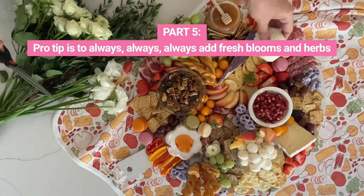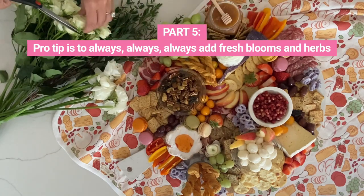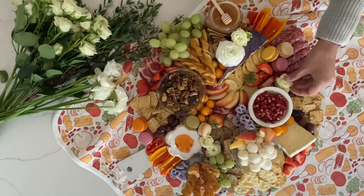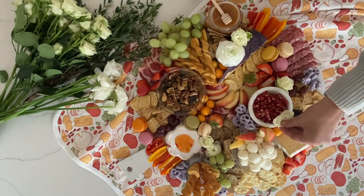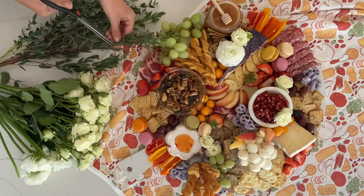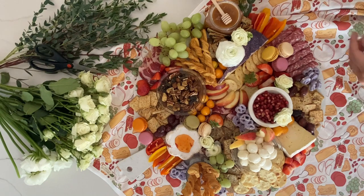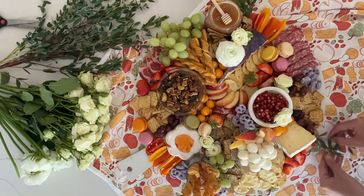Last but not least, nothing says summer like fresh flowers. While these ones are not edible, snipping a few blooms and placing them across your board really gives it a beautiful aesthetic. I also like to take some fresh green beans and tuck them underneath the food around the board to give it a look like all of this was picked fresh out of the garden.